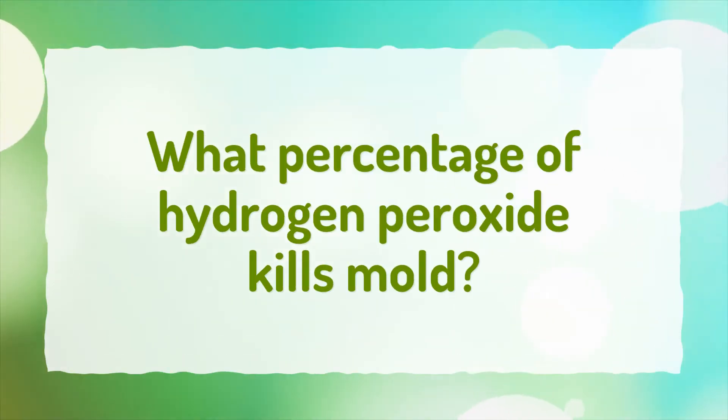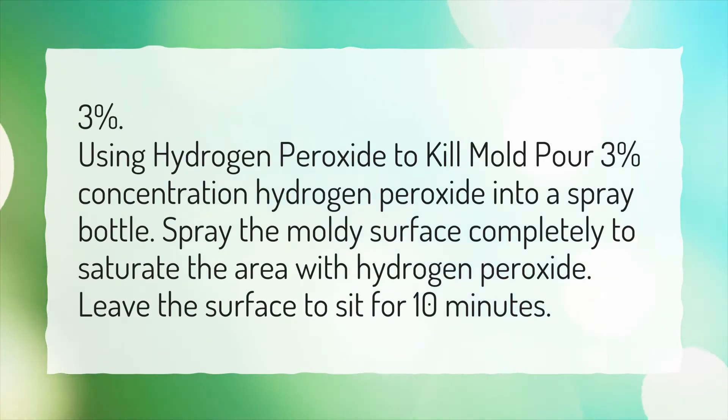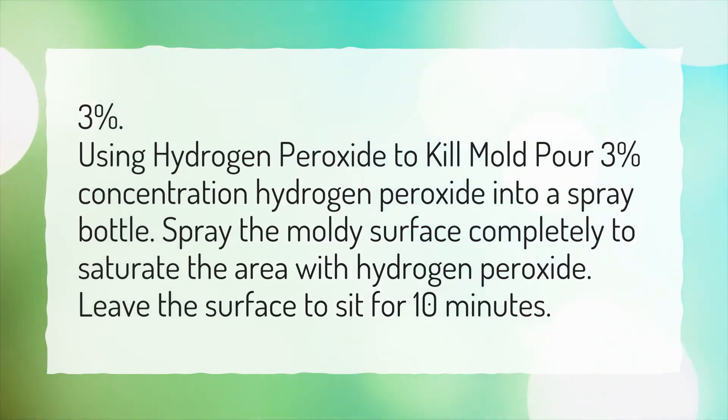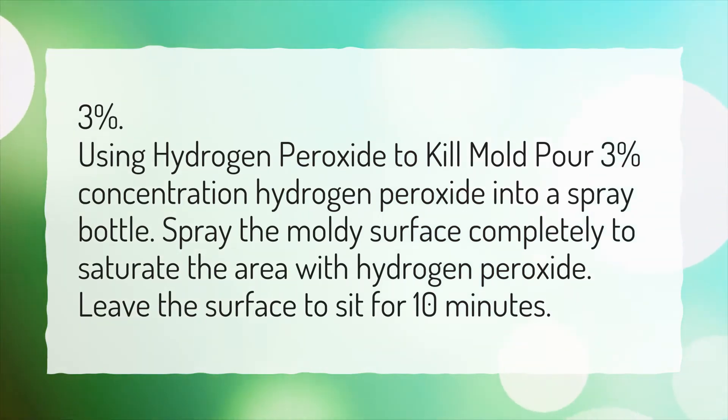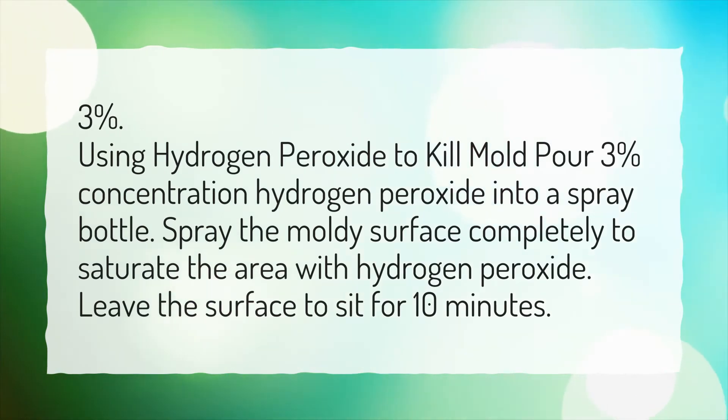What percentage of hydrogen peroxide kills mold? Use 3% concentration hydrogen peroxide — pour it into a spray bottle, spray the moldy surface completely to saturate the area, and leave the surface to sit for 10 minutes.